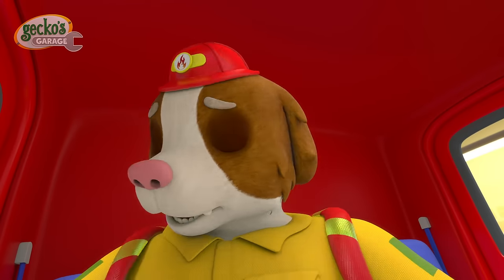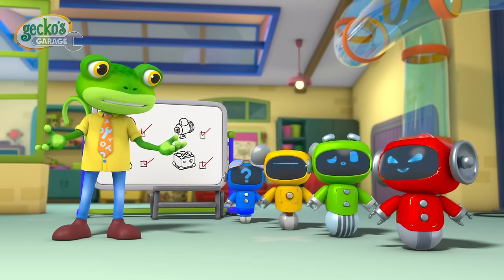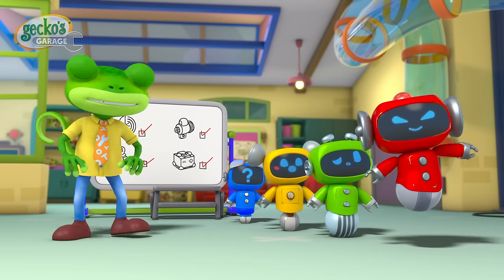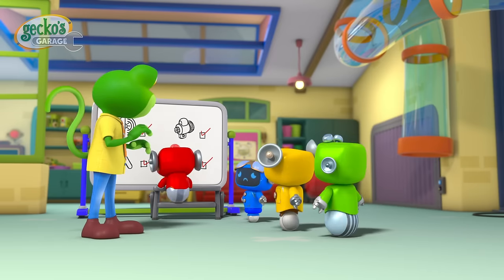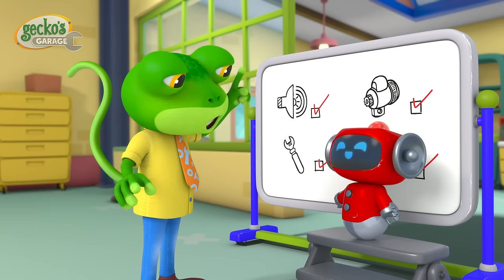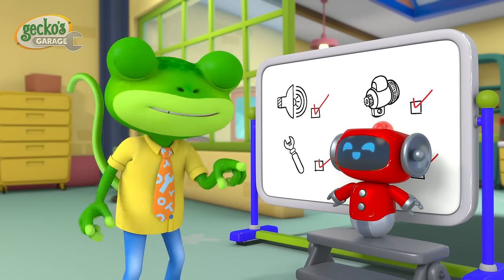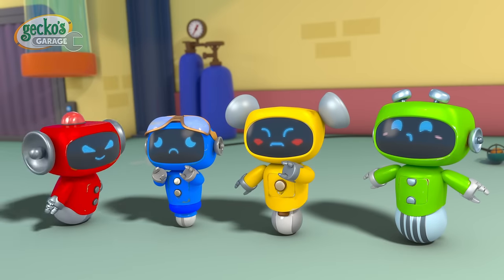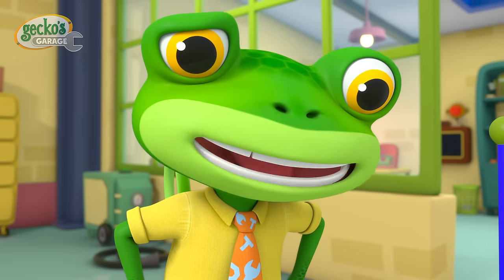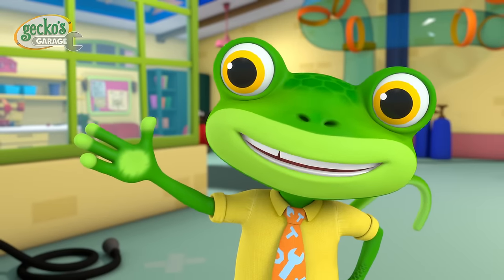Oh no! Fiona's engine won't start! Oh, it's not working! Mex, can you hear that clicking sound? Exactly Mex, the sound means Fiona needs a new starter motor! But you know how to do this fix! Don't worry Mex, I'll be right here if you need me! You can do it! What tool do we need?